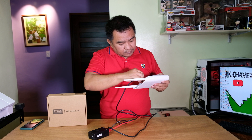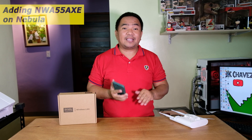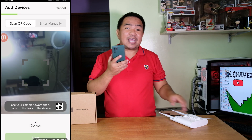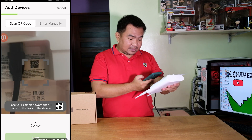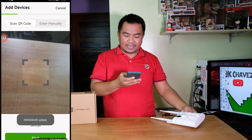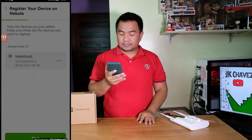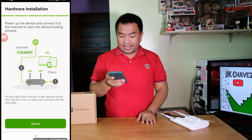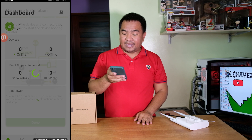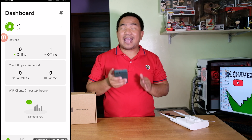After that, we just need to power it on by plugging it into a wall outlet. Once powered, open the Nebula application and click on 'Add Device.' You can scan the QR code located at the back of the NWA55AXE. Click next, confirm the access point shown, skip the firmware upgrade for now, and click next again. Review the current configuration and click 'Done.' Wait a couple of minutes and the device will automatically come online and be added to the Nebula application.